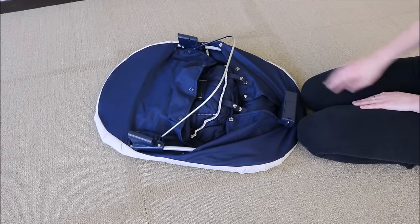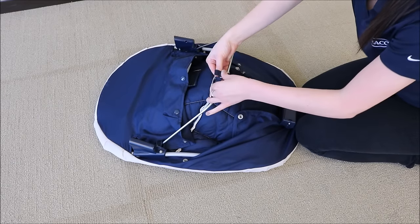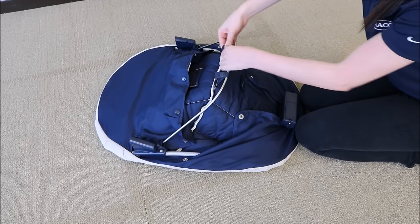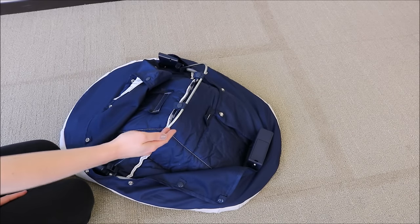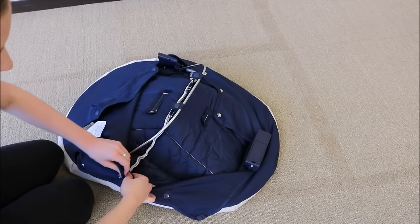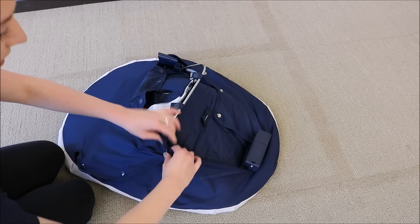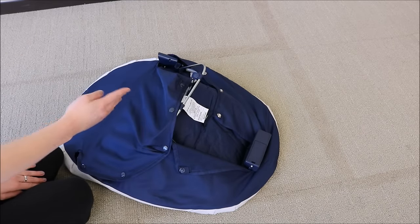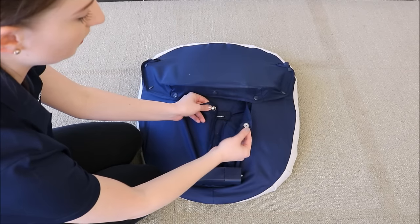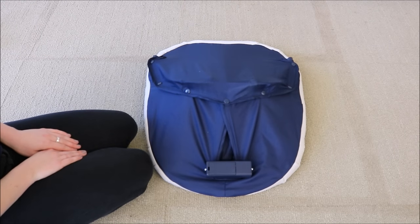Attach the seat pad to the seat wire using these two snaps. Working from the outside in, snap the seat pad around the seat wire. Continue working your way in with the snaps and repeat for the other side. A quick note: the middle snap on the right is double-sided, so it goes on top of the left and will snap into the top middle. With all of the buttons snapped, your swing seat should look like this.